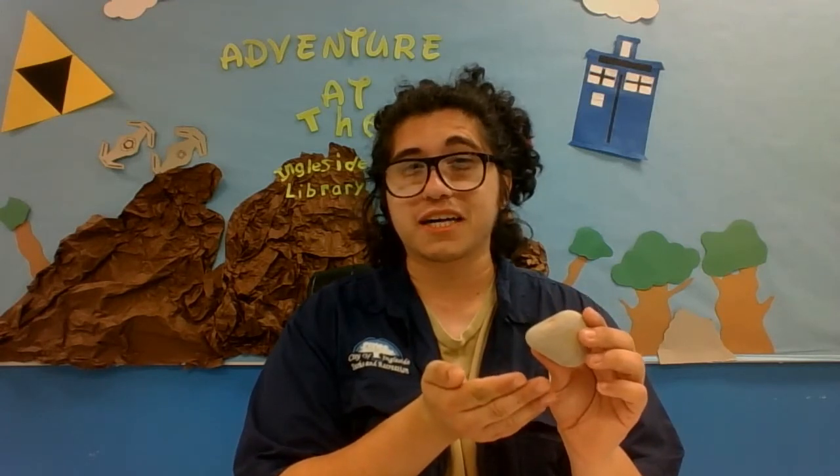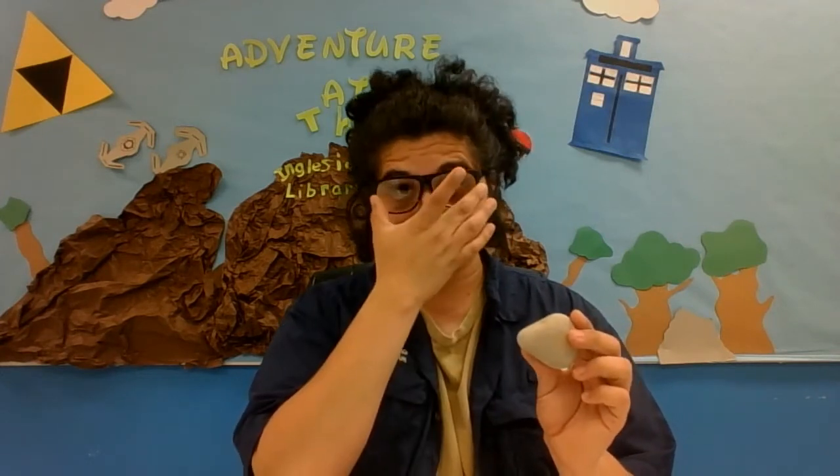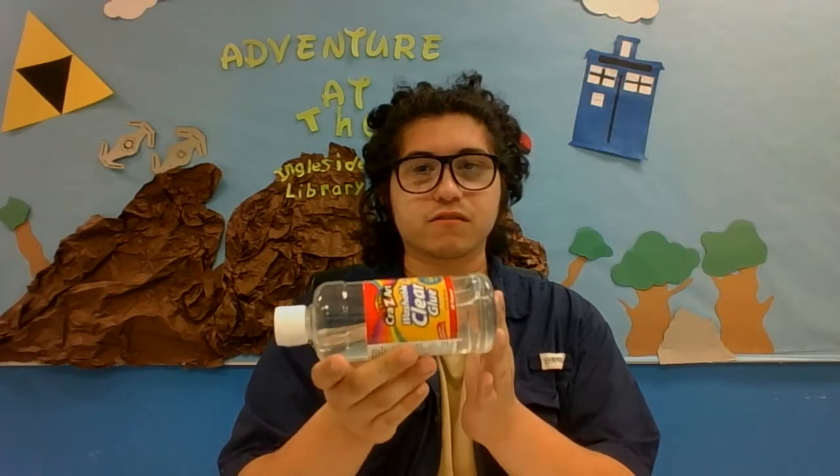So now we're going to show you guys how you can make your very own pet rock. To start, you will need a rock. You can find this in the wild, or perhaps you already have a pet that you just want to customize. Next, you will need glue of some sort — I've decided I'm going to use a liquid glue this time.